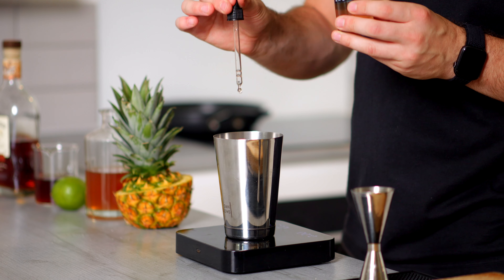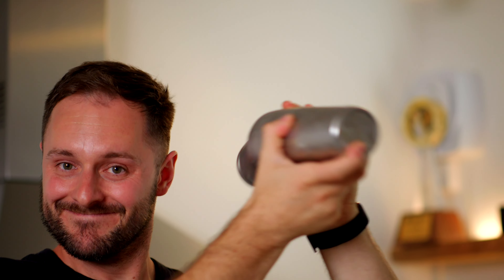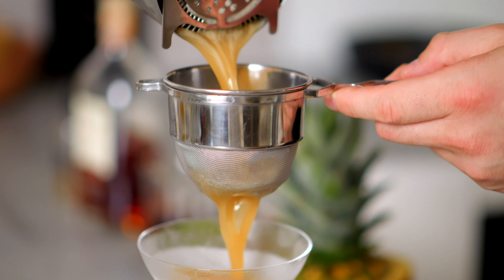I'm going to add one gram of smoked saline solution which brings all the ingredients together and really brings out that nice caramelised note in the pineapple as well. I'm going to give this a really good hard shake over ice and then we're going to fine strain this into a frozen glass.